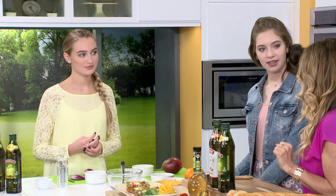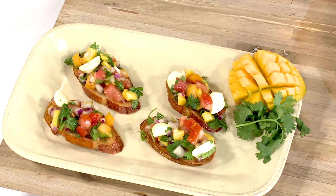We're going to be doing this beautiful tomato and mango mozzarella bruschetta. Do you guys know how to chop a mango? Could be better. Could be better? Let's do it!